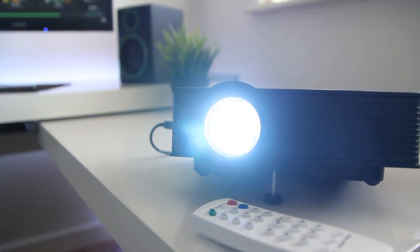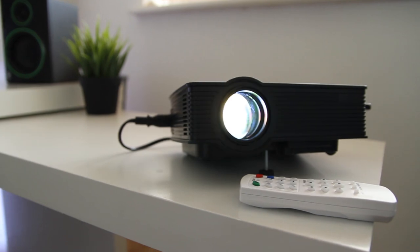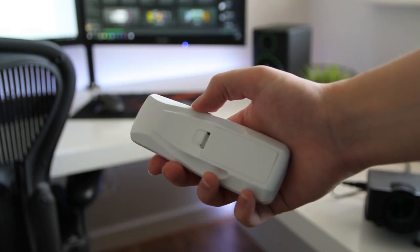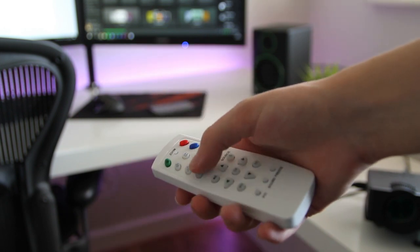We can also see that really bright 1200 lumen LED bulb, and it does require mains power since this isn't a battery powered projector. Taking a look at the remote, we can see it's an all plastic remote as well — looks fairly cheap to be honest.